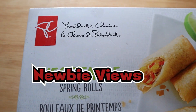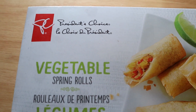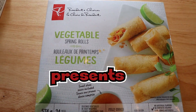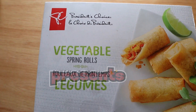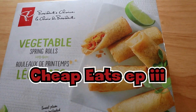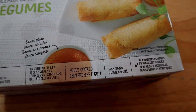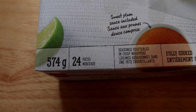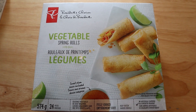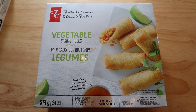Welcome back to another Newbie Views. Today we have another cheap eats episode. We start off with what we're comparing to: this is the President's Choice vegetable spring rolls, about ten dollars, pretty much every other week. You get about 24 pieces and they're pretty tasty. This also comes in a chicken one and a Thai spring roll as well.